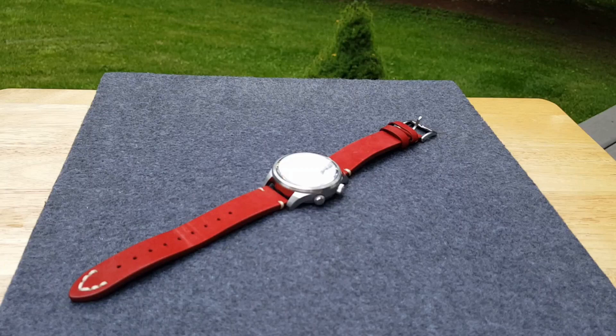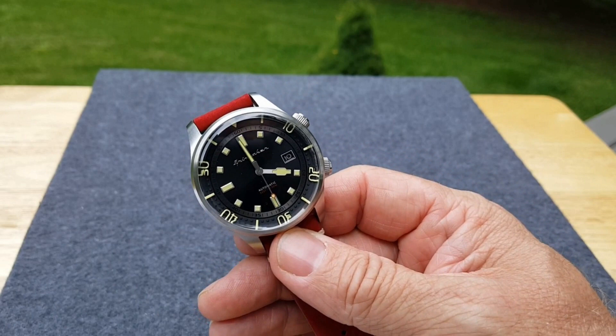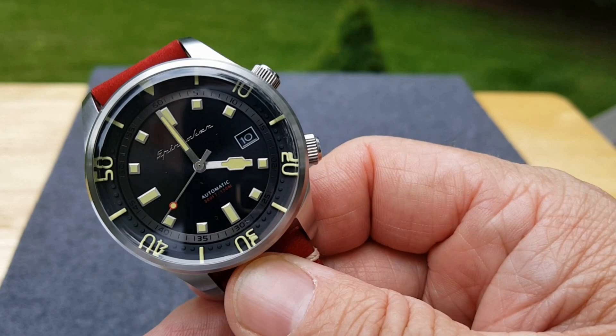Hey everyone and welcome to Watches Galore. Today we have a very interesting piece. This is a vintage-style compression diver — and I'm saying 'style' because I don't know, I like it. I really like this watch a lot.